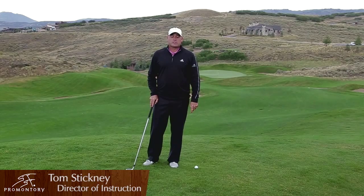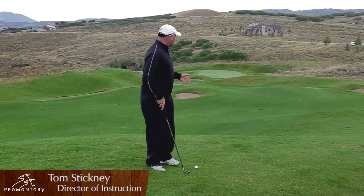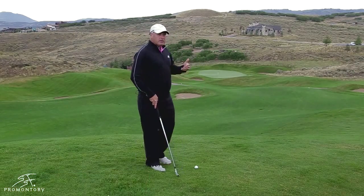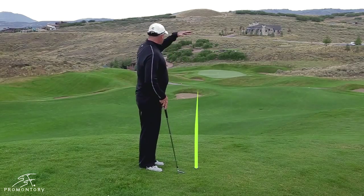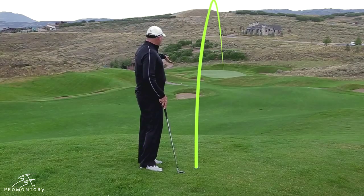Hi, I'm Tom Stickney, Director of Golf Instruction here at the Promontory Club. We're on number 14, and we're in a very common situation you will find over here. We are elevated, with the green sitting down below us.